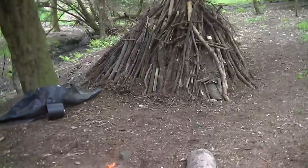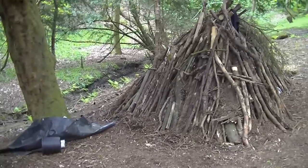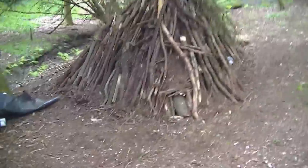So there's the shelter. We have done quite a bit of building and I haven't filmed it — I didn't have my camera when we did the last building session — but I'll show you what we've done anyway.